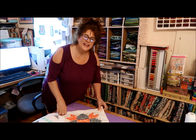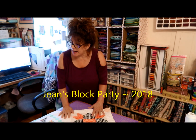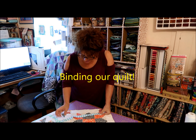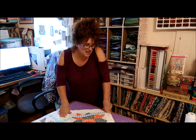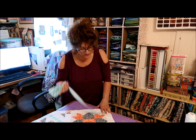Hi everybody, this is Jean here. This is Jean's Block Party 2018. I'm going to be putting our binding on our quilt. In my last video you saw that I was making the binding, and I was explaining that I was going to miter the corners of my quilt — I'm not going to do that. I like the curved corners; I'm going to curve my corners. Jen said she likes the curved corners too, so that's what I'm going to do.